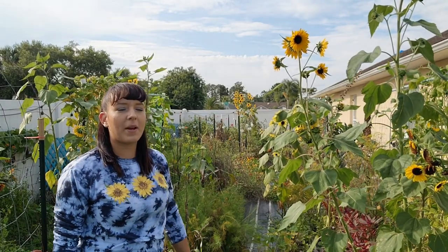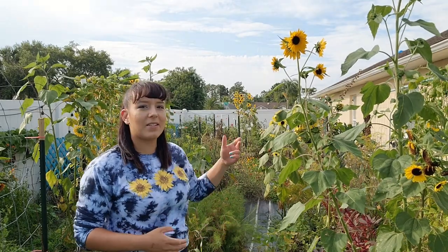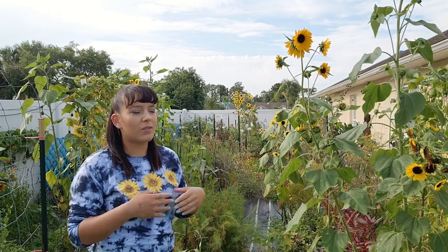The sunflowers have been blooming all over my garden and I thought it would be the perfect opportunity to bring you guys along as I decide to harvest some of these to make some big bouquets and also show you guys how to grow lots of sunflowers from seed all the way to harvest.